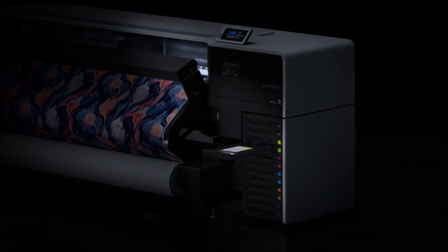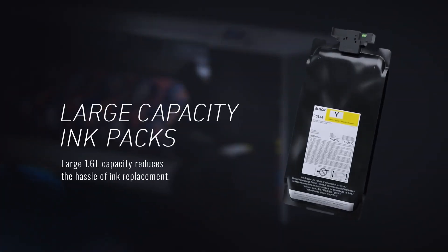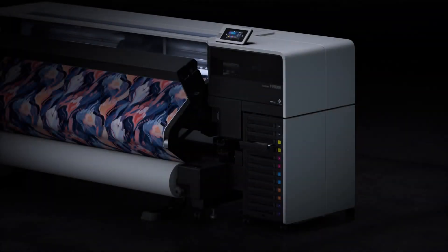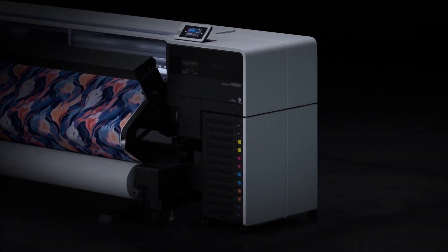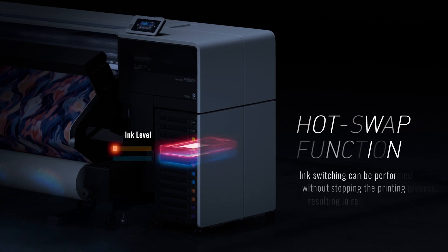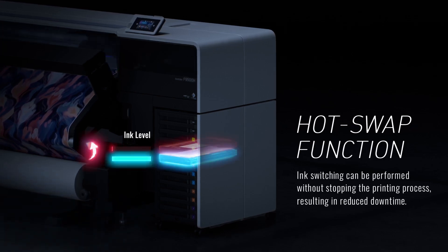A new integrated high-capacity bulk ink system supports 1.6-liter Epson UltraChrome DS Ink Packs. Both models adopt a hot-swap feature in order to maximize efficiency and minimize downtime.